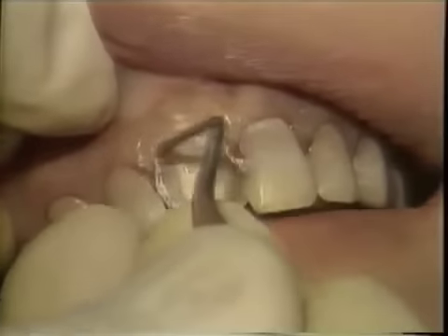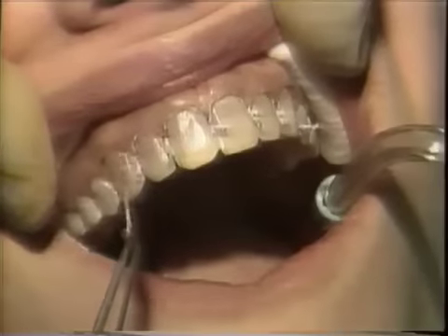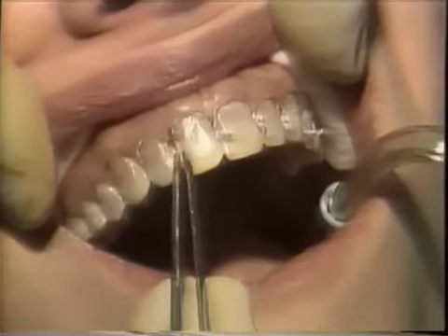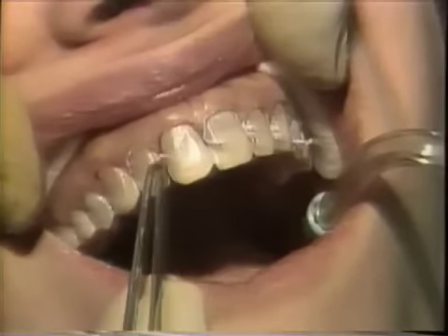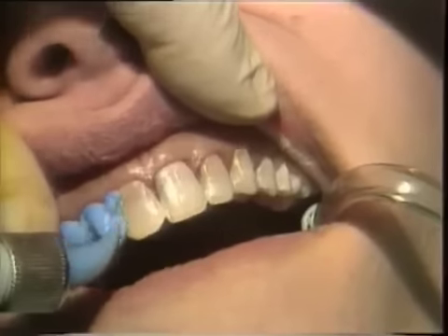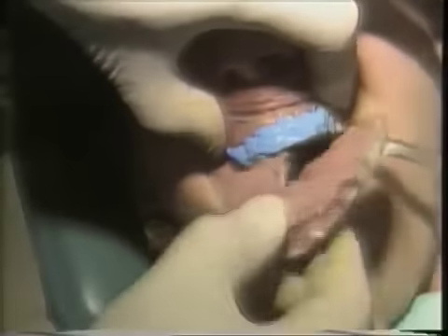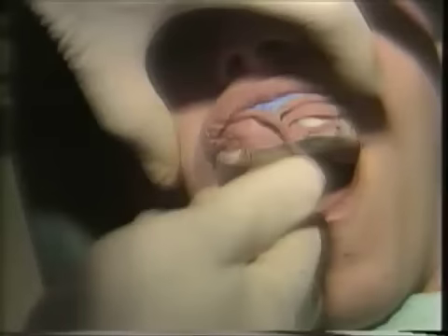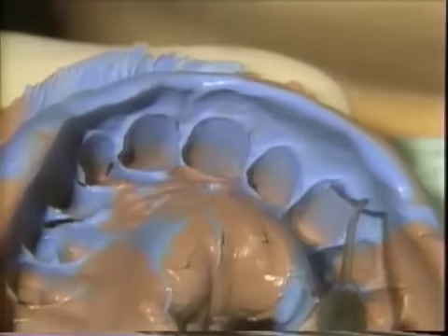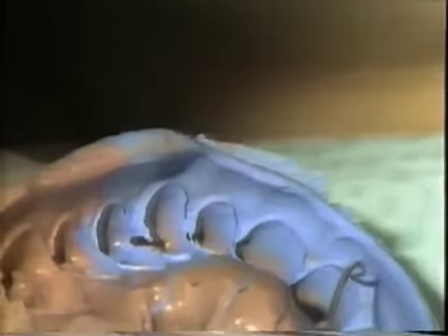The teeth are again carefully tissue packed, still in the tissue pack, to expose the finishing line under the soft tissue. After five minutes, the tissue pack is being removed prior to taking the impression. Polyvinyl siloxane impression material is carefully injected into the interproximals and under the soft tissue. The heavy body material is then placed over the injection material and allowed to set, then removed and inspected. There should be a clean, clear finishing line around all of the teeth.